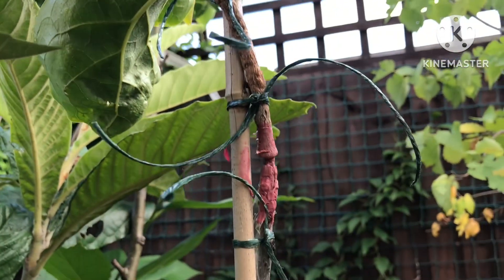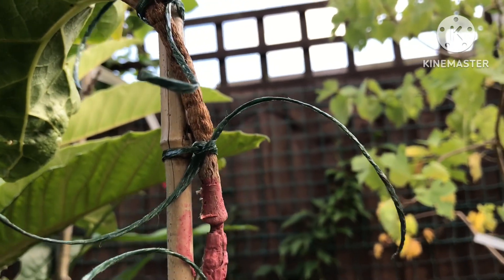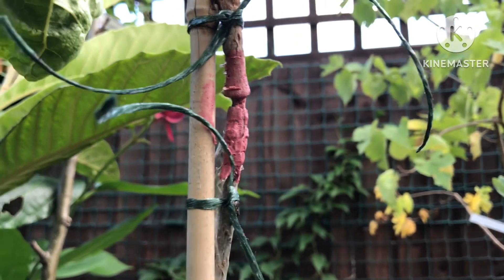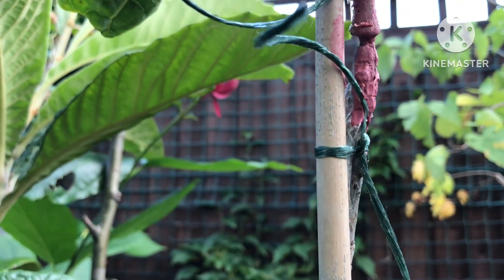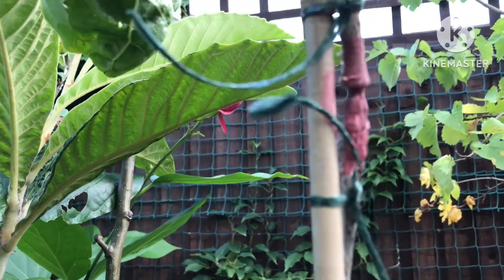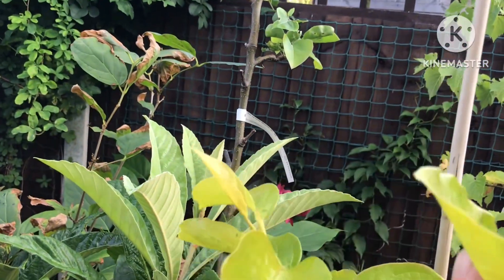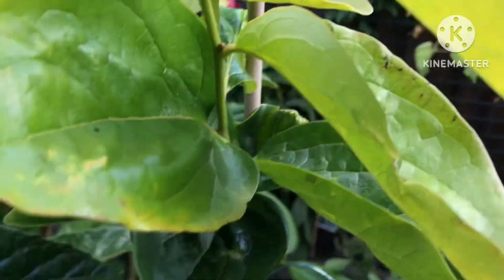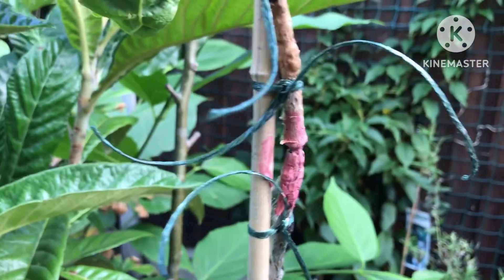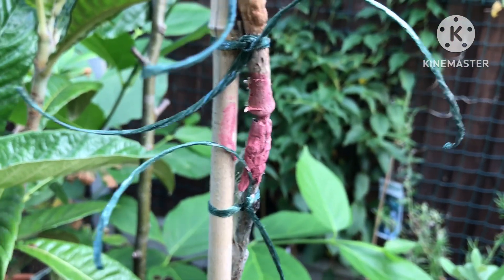This is a Fuyu graft onto probably a lotus rootstock — hard to know for sure, could be an American persimmon, but I think it's probably lotus. I grafted it on here and it had taken quite nicely and the growth is looking reasonably healthy. However, the weight of the shoots above and the wind we've been having has been bending over the stem more and more.